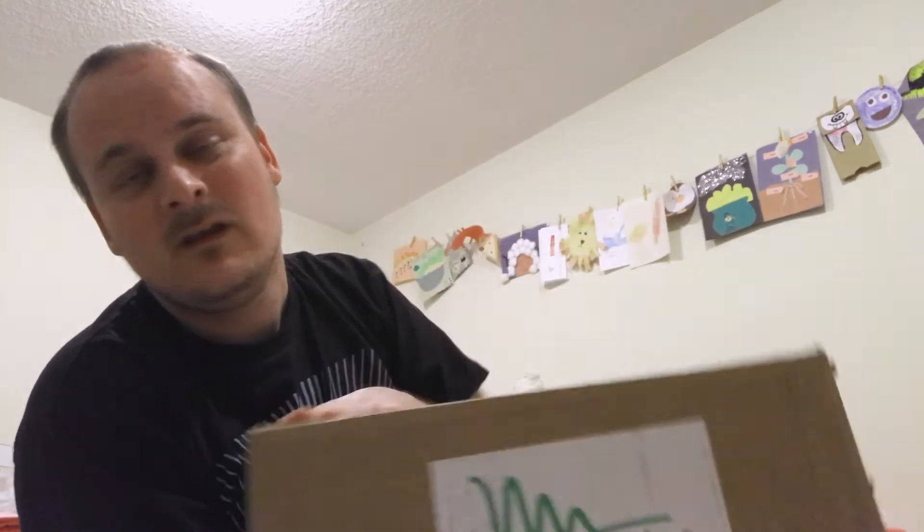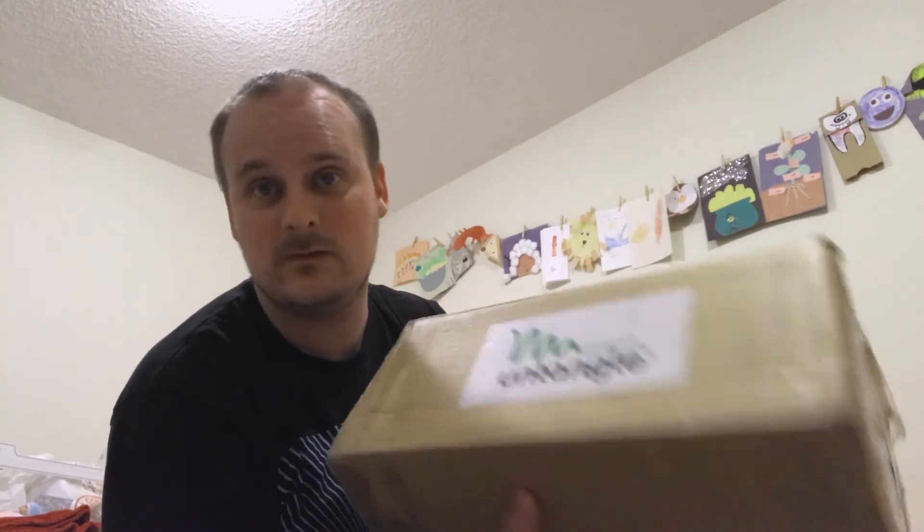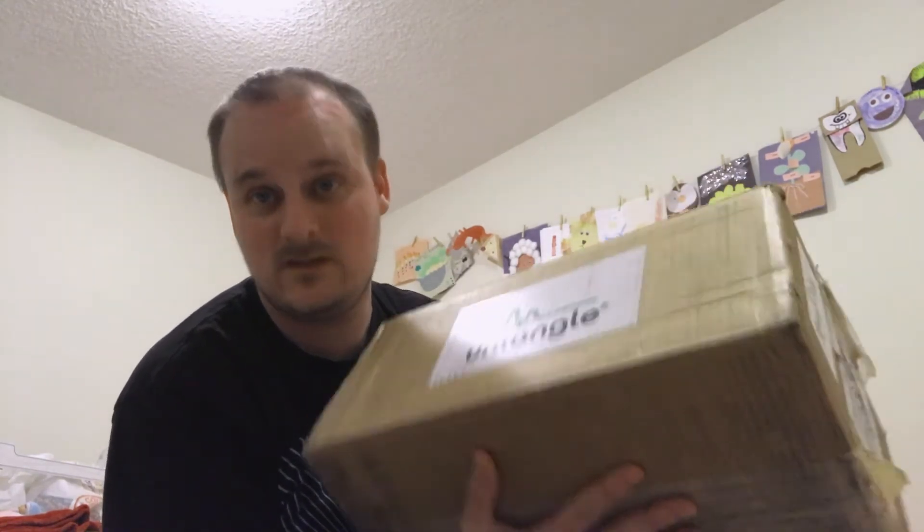An Untangle UTM. I've been using Untangle for about nine years now, and I finally got the courage to phone them and say, 'Hey, can I have one of your Untangle boxes to do a couple reviews on, some setup videos, and show people what they're good for and what they do?'